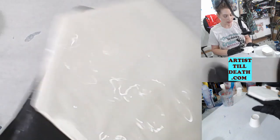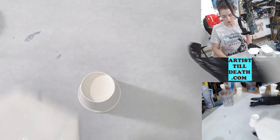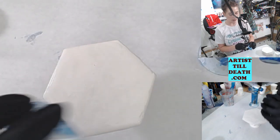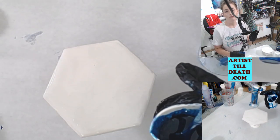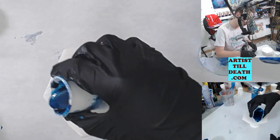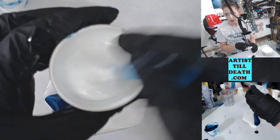I'm putting some clear resin down because I really want my other colors to have something to glide over while we make these waves. I'm going to use a torch for this because it's my opinion that torches get better, like frothy oceany waves. This color is blue diamond from Just Resin, available on our website. This color is Just Resin's titanium white, also available on our website.